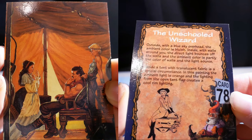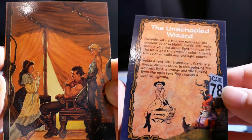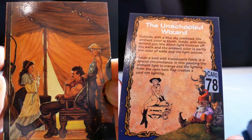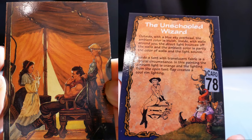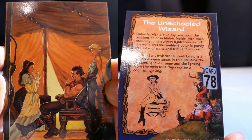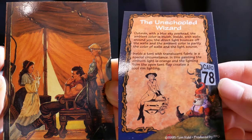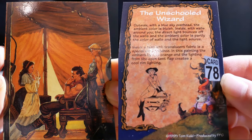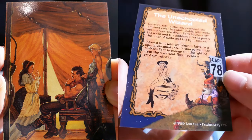The Unschooled Wizard. Outside, without a blue sky overhead, the ambient color is bluish. Inside with walls around you, the direct light bounces off the walls and the ambient color is partly the color of the walls. Because the light source inside a tent with translucent fabric is a special circumstance, in this painting the ambient light is orange and the lighting from the open tent flap creates cool room lighting.